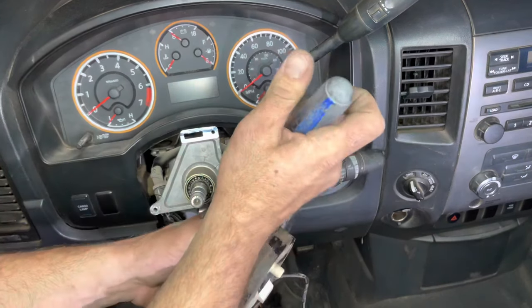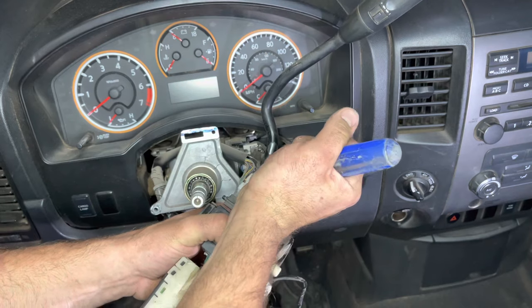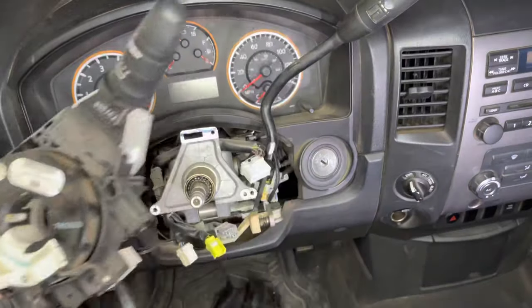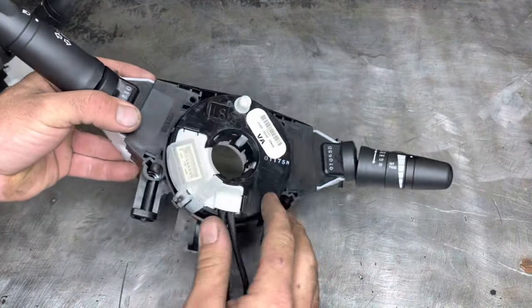There's one tab directly on top — just depress it and we can remove everything. There's also one more connector up on top to disconnect.